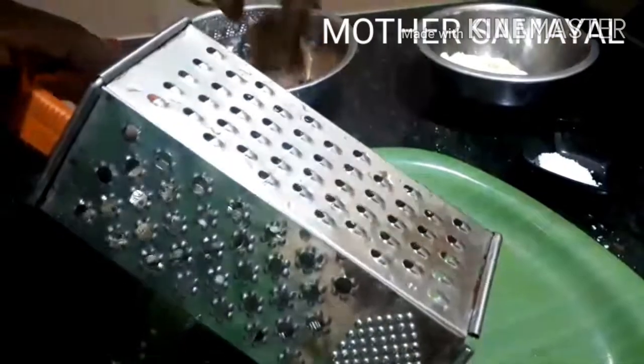Thin and thin. You can add the sauce to the sauce. It's very simple, but it's very tasty. You can add the sauce to the sauce.